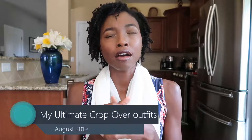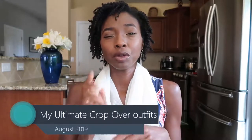In this video, I'm going to be sharing with you the outfits that I made for Ultimate Crop Over, which happened in August this year. I made four things, and that's what I'm going to be sharing with you today.